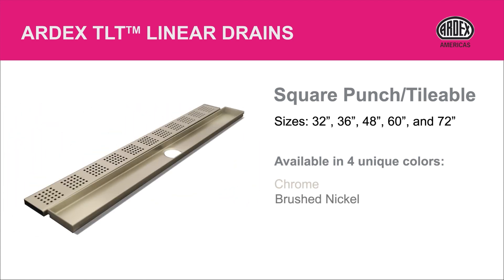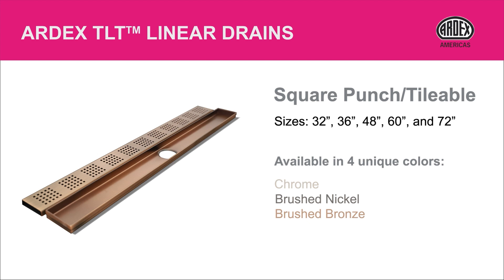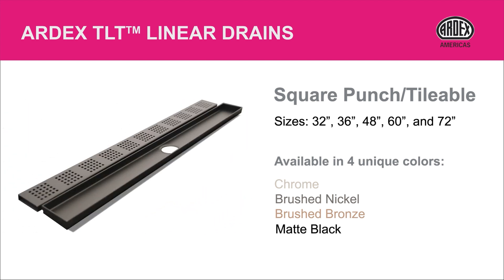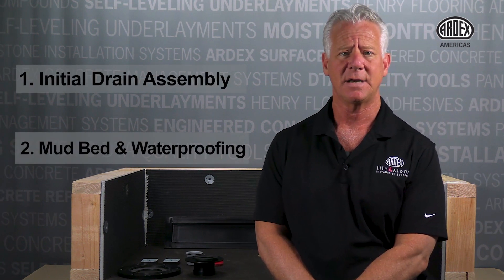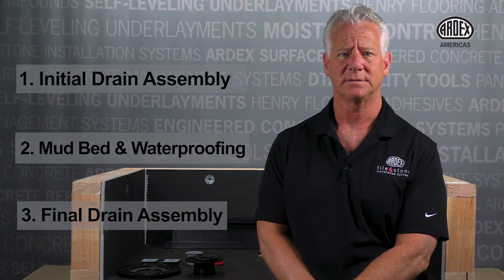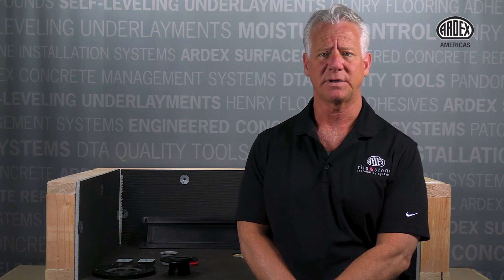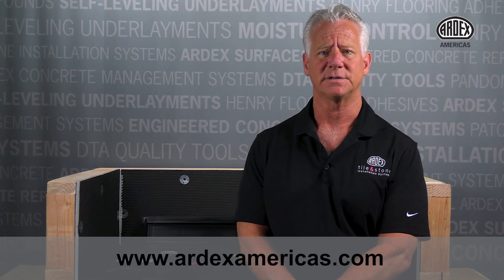This drain kit is part of the ART-X TLT shower systems that provides a simple, all-in-one solution for your next shower installation. The installation happens in three parts: the initial drain assembly, mud bed and waterproofing installation, and final drain assembly. Always refer to the complete instructions at www.artxamericas.com prior to the installation.